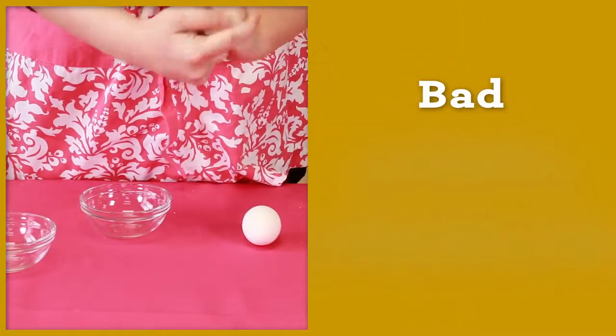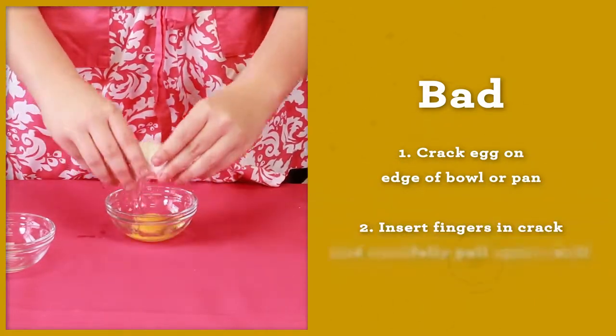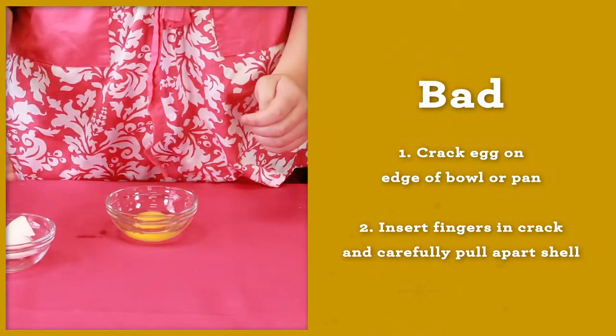The worst way to crack open an egg is to crack your egg on the edge of a bowl or pan, and then insert your fingers in the crack and carefully pull apart the shell.